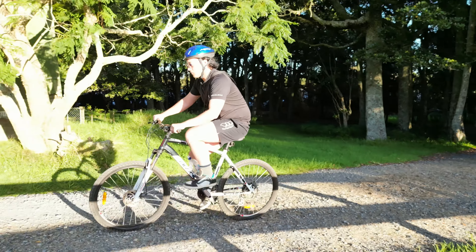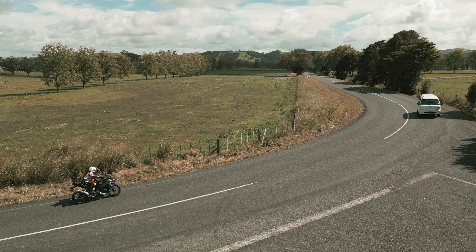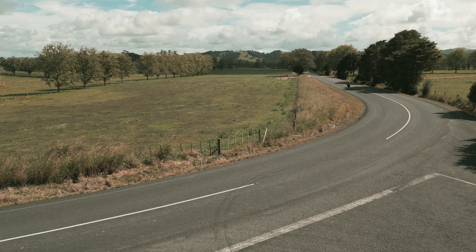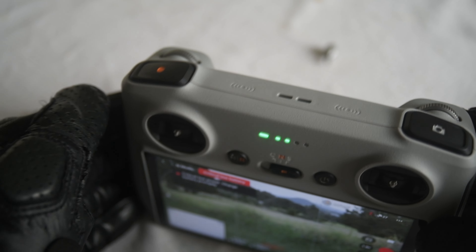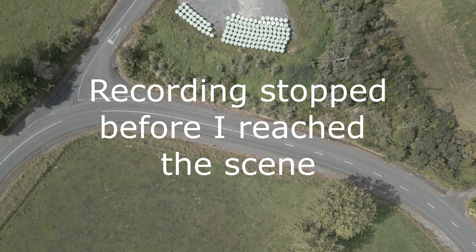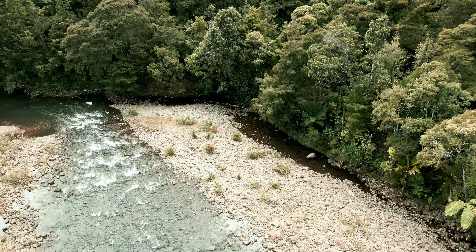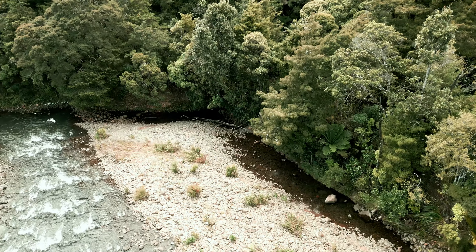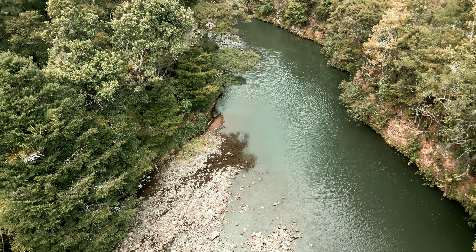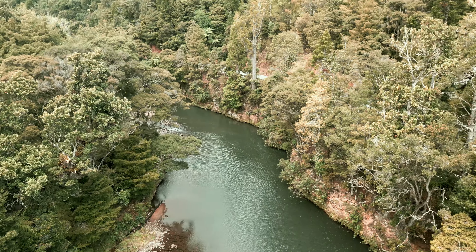Additionally, the sensors don't work when auto-tracking, which can make it difficult to capture the footage you want. The absence of audio is also a major downside, as it limits the potential use of the drone. The buttons on top of the controller can't be switched off, which can be a major annoyance, especially when filming yourself while riding. The up and down controls for camera angle can also be frustrating for some users and aren't possible to be switched out.